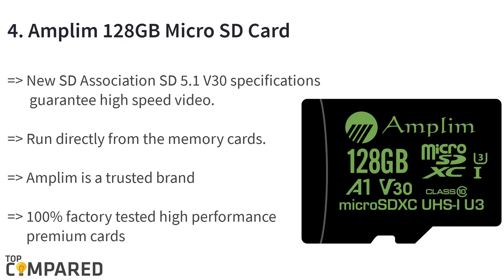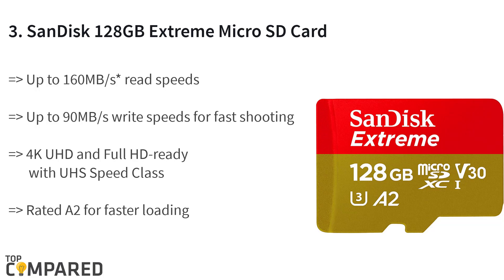The fourth product is the Amplum 128GB micro SD card plus adapter, V381. The SD 5.1 V30 specifications are high for quick video. The A1 performance allows phone applications to run directly from memory cards, making it ideal for smartphones, Nintendo Switch, tablets, drones, and 360 cameras. It is also compatible with HTC, Sony, and Samsung Galaxy devices.